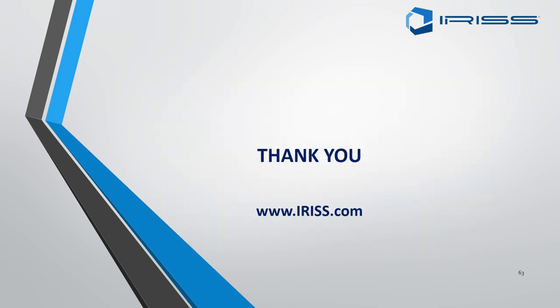I hope I have explained the fitting of square and round EMSDs clearly. Thank you for listening, and if you need any further information please visit www.iris.com.